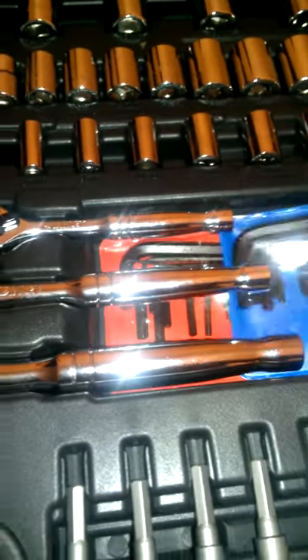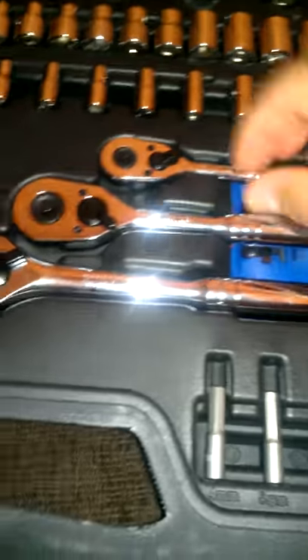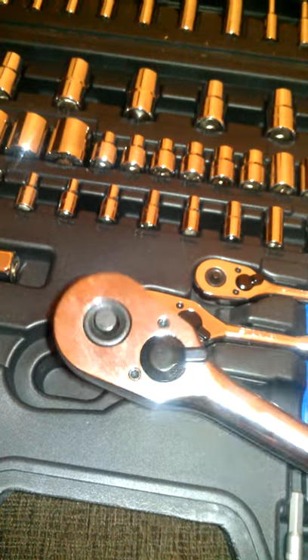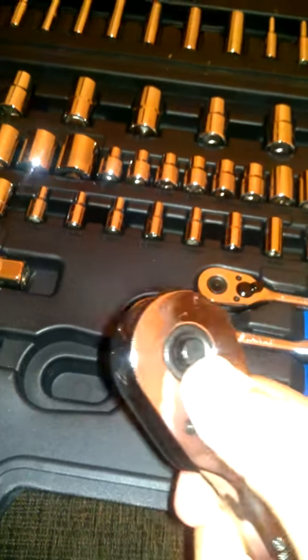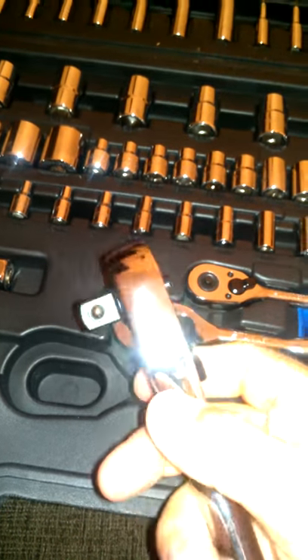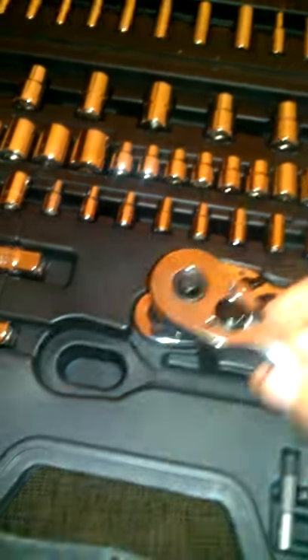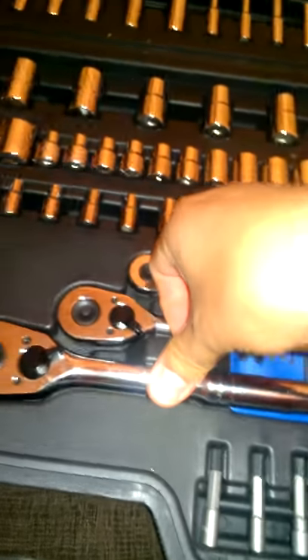You get two sets of allen wrench keys. I like the ratchets because they have a push-button release, which makes life easier when the bolt you're trying to get to isn't very accessible — it makes sure the socket doesn't fall off.